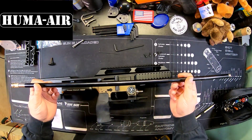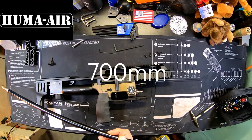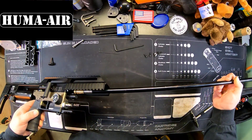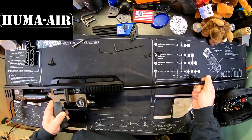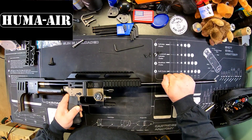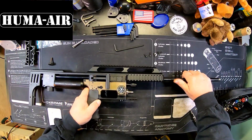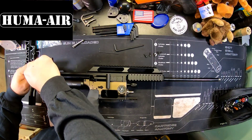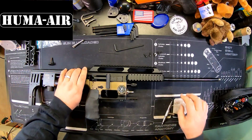We have the Huma tension top rail installed. Now we're going to grab our 22 caliber barrel — I've actually removed the shroud from it because we're not going to be using the shroud. We'll go ahead and insert it into the air gun. I am going to use the slug side of this kit. We'll get it to find its hole — there we go, got it in there.